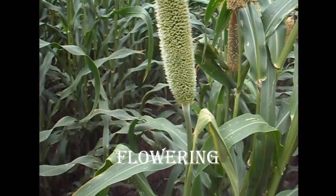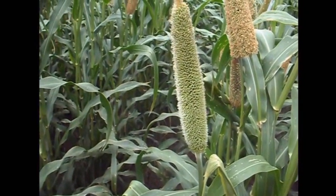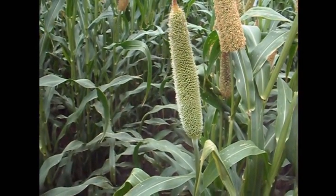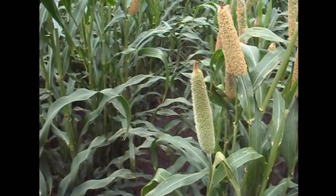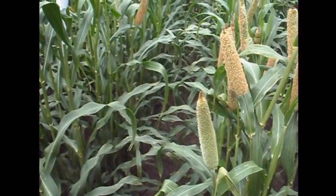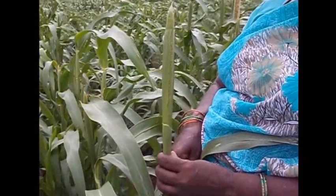During the flowering phase, irrigation must be given on the 42nd day followed by the 55th day and the 68th day. 12.5 kg of micro-nutrient mixture formulated by the Department of Agriculture is recommended for good flowering.